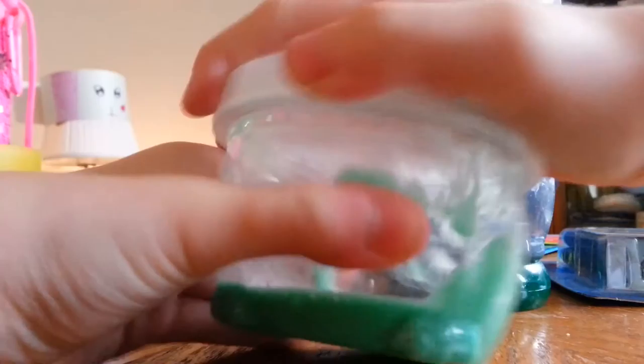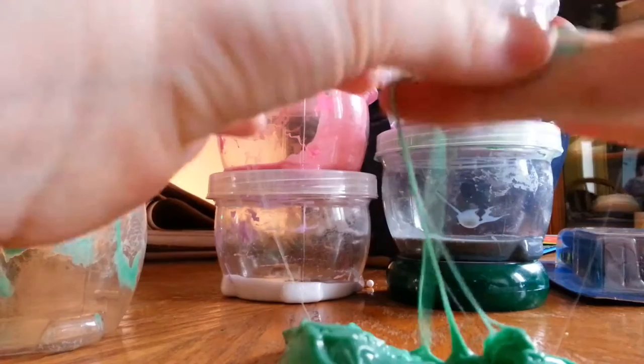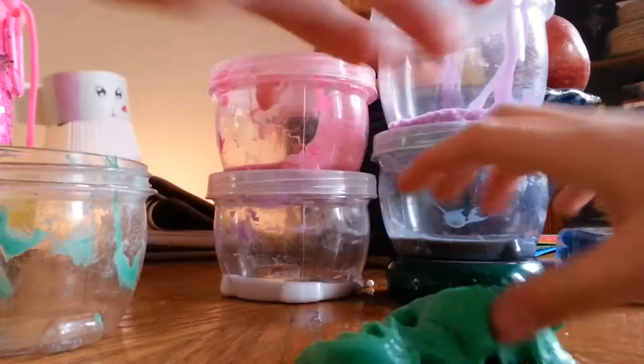Okay so let's open up the first slime. It may look sticky but it's actually very friendly. This is called... Green Vegas — no, sorry, it's called Green Grass.